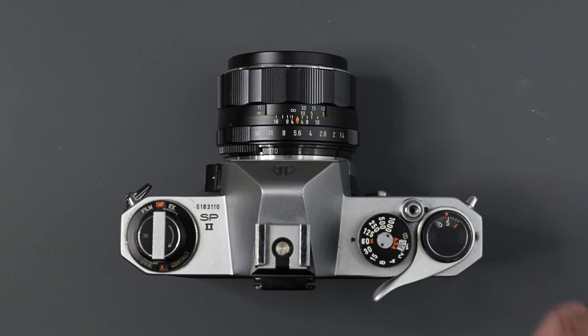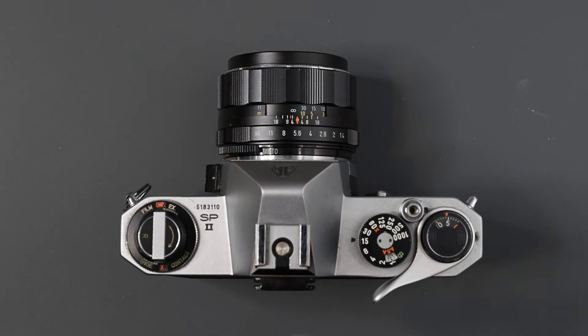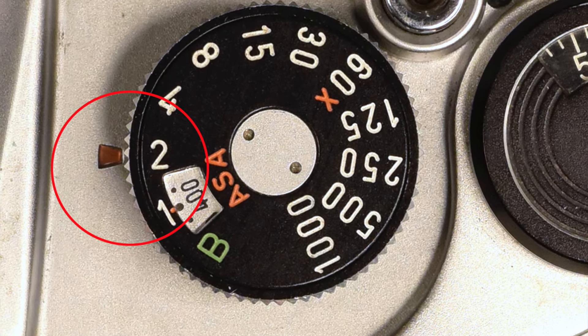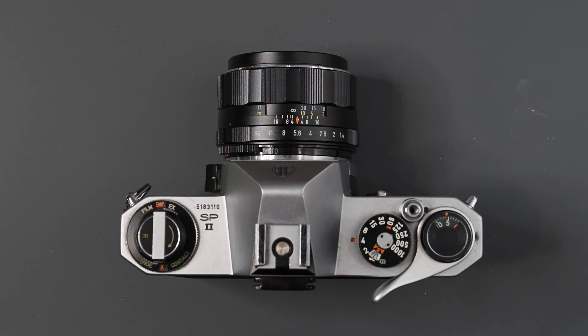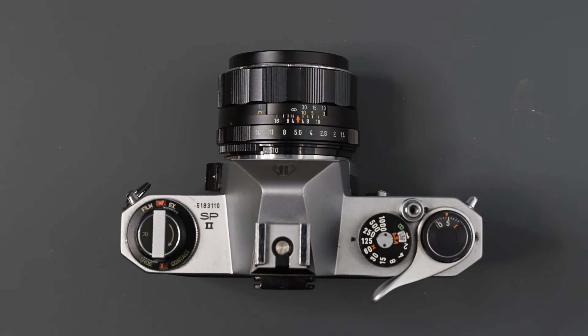One other thing on the shutter speed dial — there's a little window in the shape of an arrow. Notice when I turned it to a quarter of a second it turned red. What that means is that speed with the ISO that is set means the meter is out of range — it will not meter at a quarter of a second with 400 speed film. It just tells you the meter is out of range. Let's get it back to 1/125th of a second.